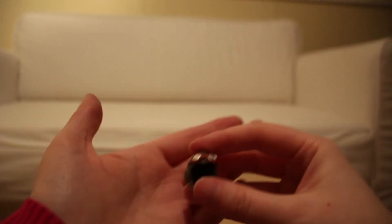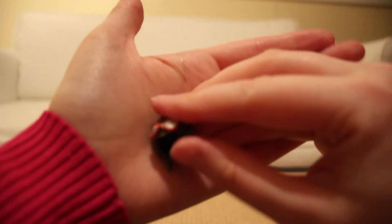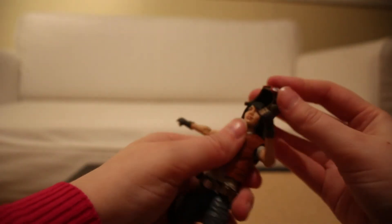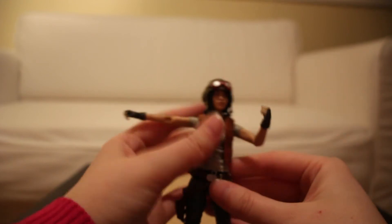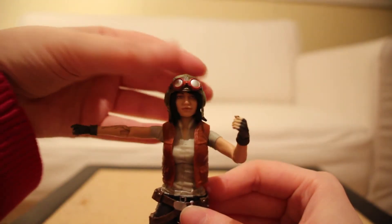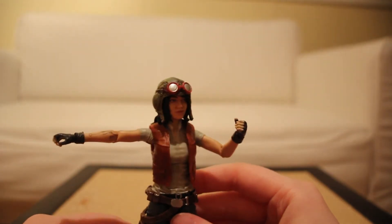Here is her little aviator helmet. It's kind of weird that she doesn't have it on, so we're going to put that on right now. Yeah, there's Dr. Aphra — she looks good now, she looks correct.